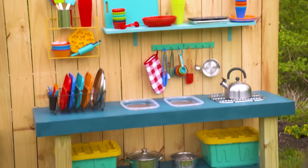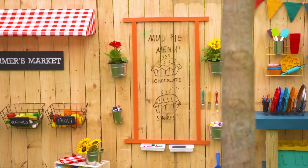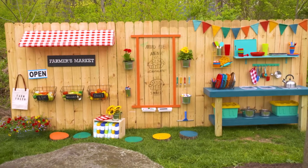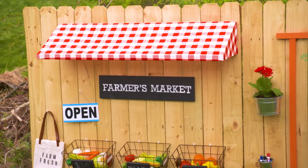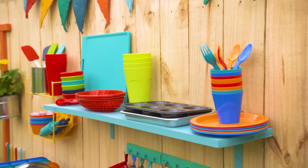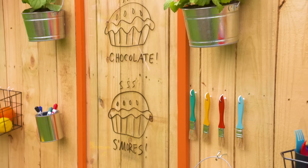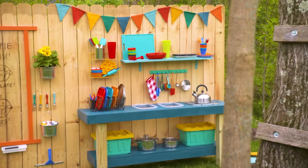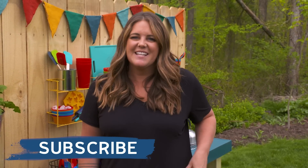Guys, hands down, this is my favorite makeover of this entire series. I am so glad so many of you wrote in and said you needed help with a kids' outdoor space. I just keep thinking how much I would have loved this as a little kid — the farmer's market, a place to do art outdoors, the mud kitchen. I hope this inspires you to create something awesome and creative outdoors for your little ones. I'd love to hear about your plans, and I'm still looking for more spaces and ideas. I promise I'm reading each and every comment. Make sure you're subscribed so you don't miss a single makeover. Thanks, friends.